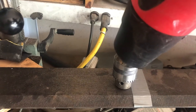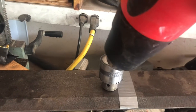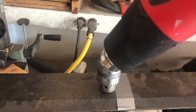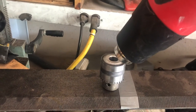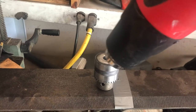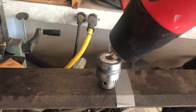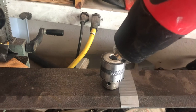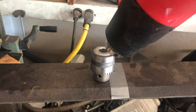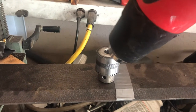Then you're going to want to put the chuck back on the spindle and tap it with a hammer. What I'm doing with the heat gun is expanding the metal, and when it gets on that cold shaft it ain't going to go anywhere. I just give it a light tap with a hammer — I'm tapping on the chuck retractor so that I'm not damaging the chuck.